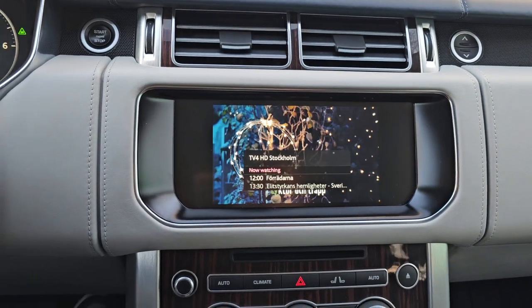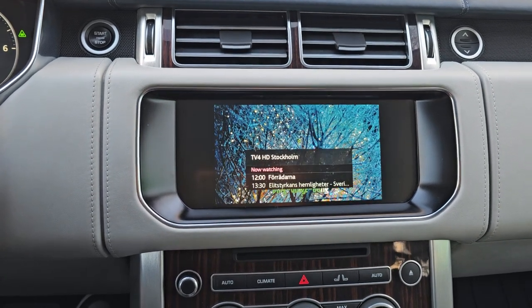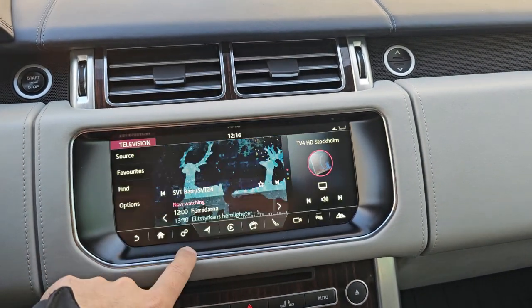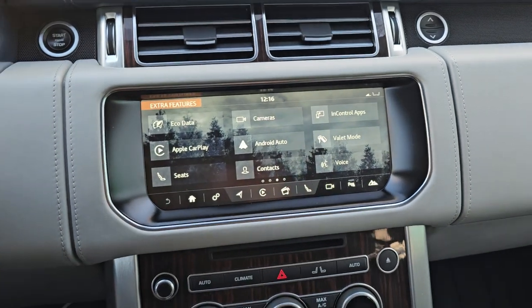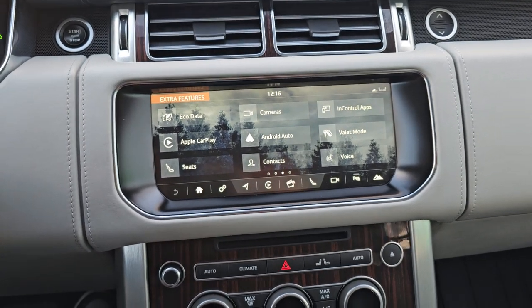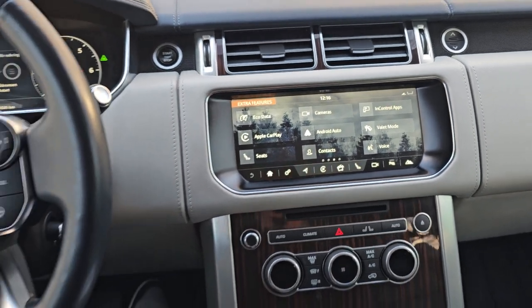The video while driving will not stop even if I drive above 30 speed or start driving — it's working without any problem. I'll go back to the home menu now, connect the Android phone, and show you the Android Auto options and their functionality as well. This is the Apple CarPlay and Android Auto we have activated in this Range Rover.